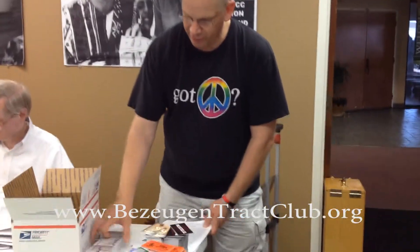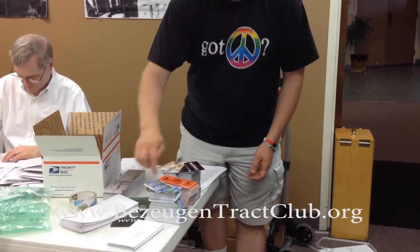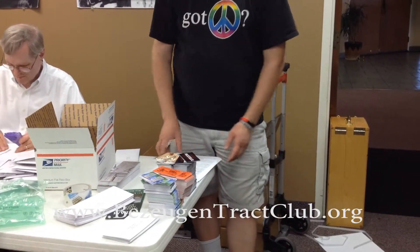So what you'll find in the box is the letter, bookmarks, the mailing envelope, donation envelopes, and then four different tracts that go in the envelope.